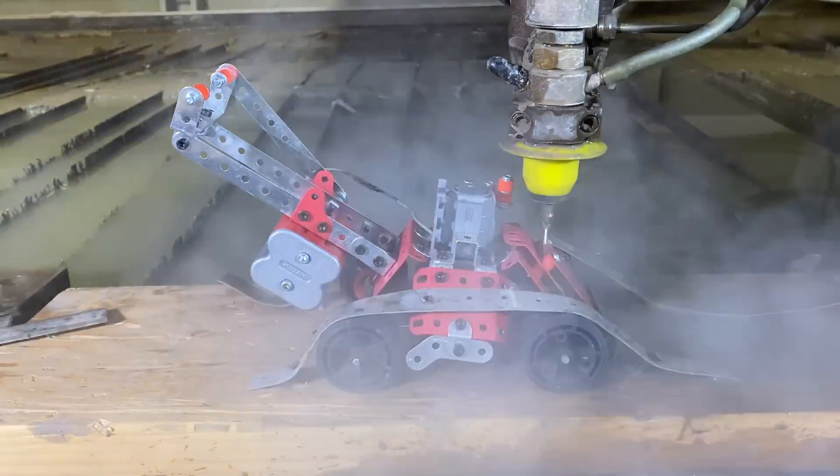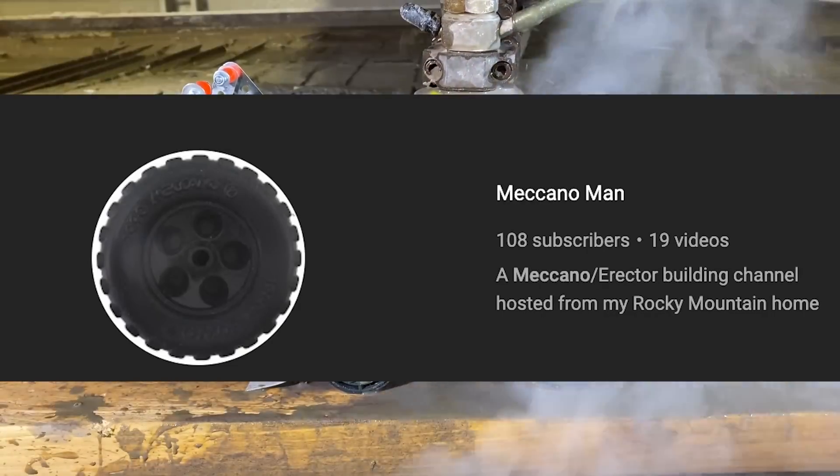Judging by how easily they dented, those Walmart wheels are so bad — there are already rocks stuck in them, they're probably not very hard. We're also going to be cutting one of Christian's Meccano sets in half so we can get him to 5,000 subscribers.